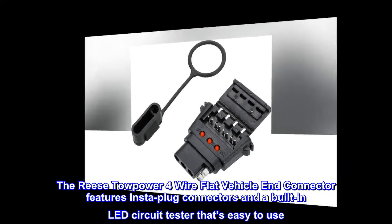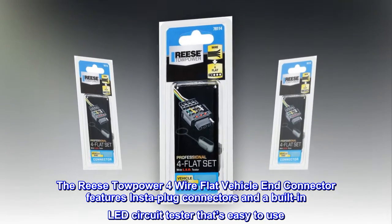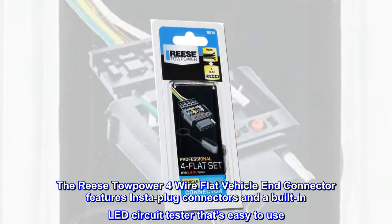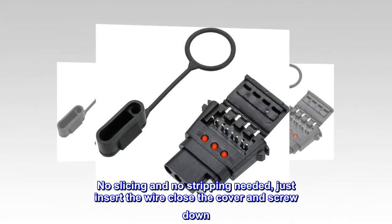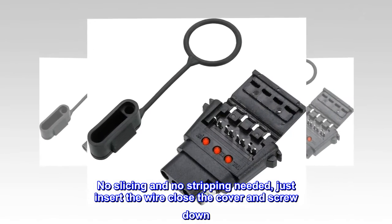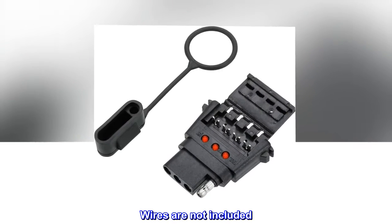The Reese Topower 4-Wire Flat Vehicle End Connector features Insta-Plug Connectors and a Built-In LED Circuit Tester that's easy to use. No slicing and no stripping needed — just insert the wire, close the cover and screw down. Wires are not included.